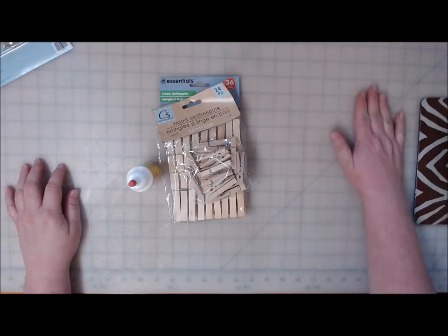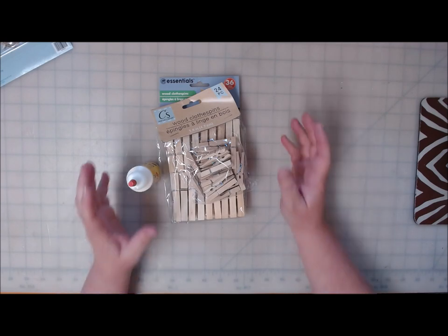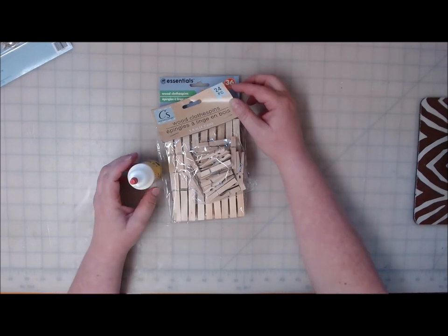Hi everyone, welcome back to Crafting at Whimsy Wonderland. My name is Stacey. You are here for idea number seven in my Christmas in July series for 2020, and my seventh idea is going to be ornaments made out of clothespins. This is a Dollar Tree DIY.